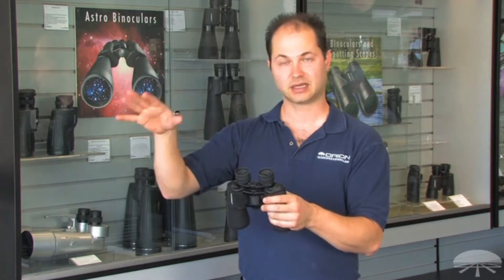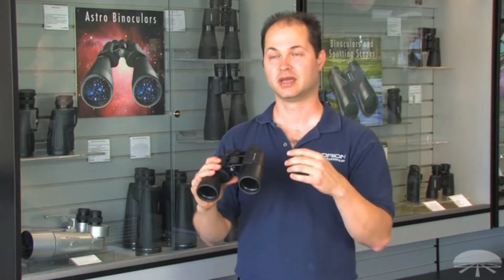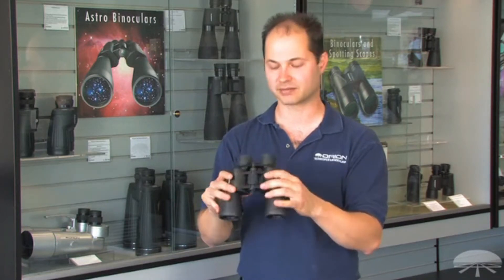The 7x50 is a good general purpose size, great for daytime viewing and also some night sky. The 50mm aperture pulls in enough light to see brighter star clusters and some bright nebulae. You can even see the moons around Jupiter — you'll see four moons around Jupiter if you point this at it.